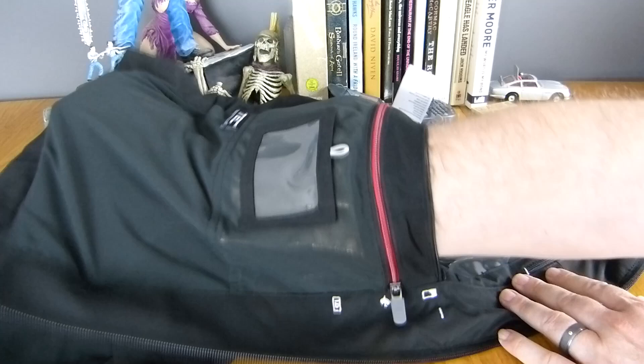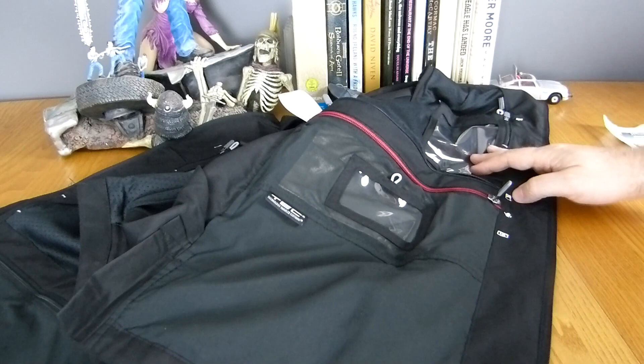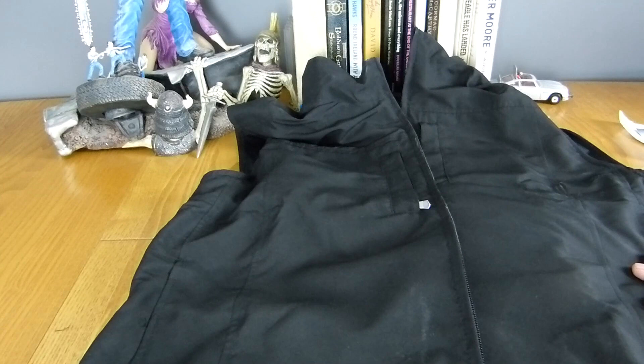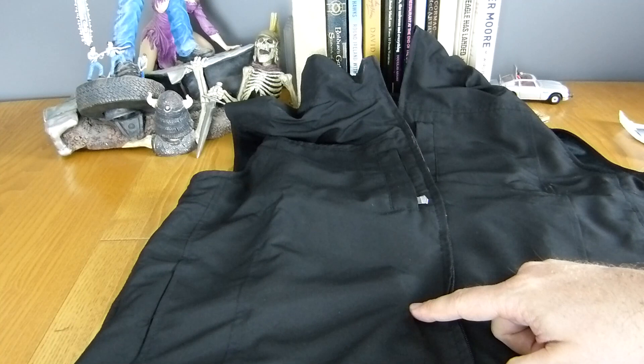This is an iPad pocket. You can fit a full size - and by full size I mean my ten and a half inch iPad Pro - and it will fit in one of these pockets, which is pretty impressive. As you can see, there's a hell of a lot of pockets in this thing. Basically when you're travelling, it turns into an extra piece of hand luggage. I usually use my hand luggage for breakables and electronics, so if I've got all my electronics in this, that leaves my hand luggage for more stuff.